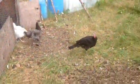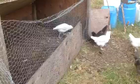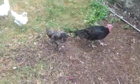Hey guys, I just wanted to show you my little pen setup I got for my bigger baby chickens and turkeys.